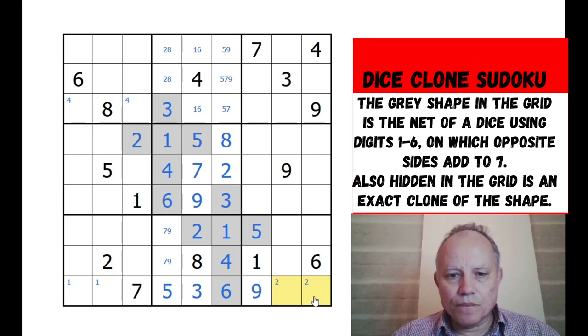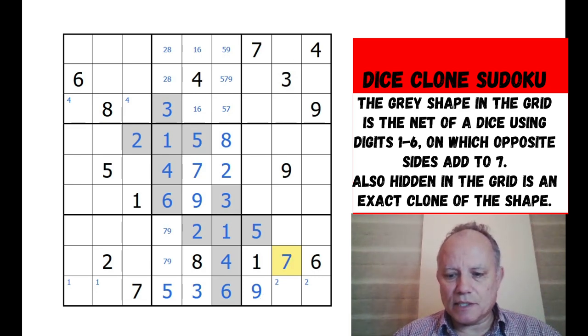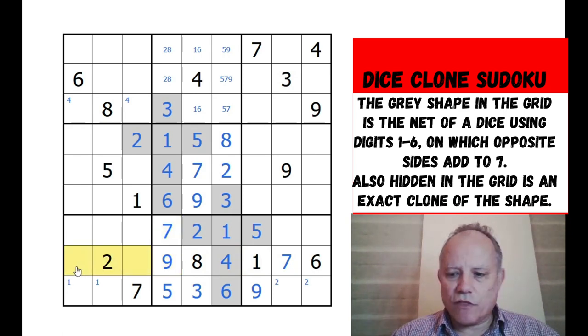Down here one of these must be one, one of these must be two. That's a naked single - it's got to be a seven. Two, eight, four, one, six in its row; five, nine in its box; and a three in its column. The only other possibility is seven, and that resolves our nine-seven pair. So we've now got a three-five pair around the two.